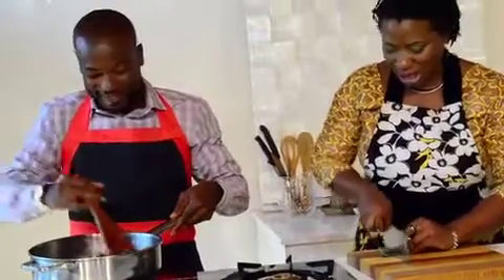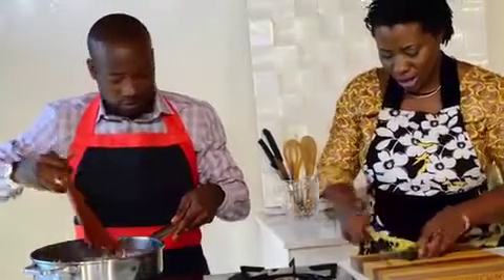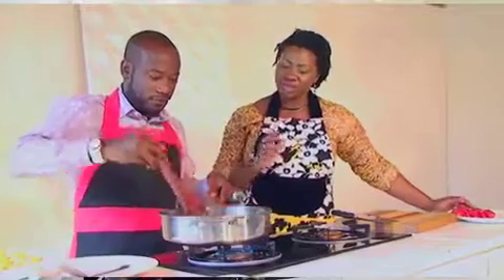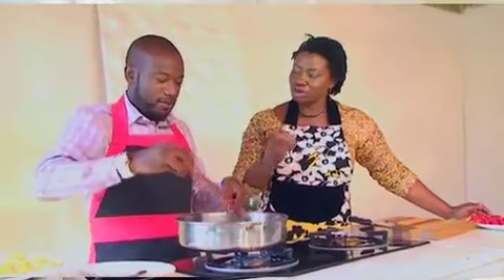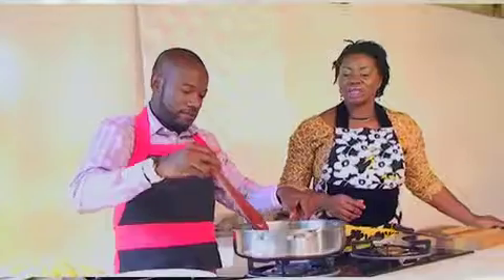I'll just chop up our basil — I'm not chopping it really fine, just nice slices. The meat is releasing its juices now. For the tomatoes, we'll add those a little bit towards the end so it preserves the integrity of the flavor and the shape — we want chunks of tomatoes in it. In our typical cooking here we chop tomatoes really fine, but this is more of an all-in-one dish, so we'll save the tomatoes for later.